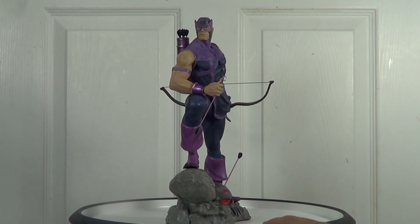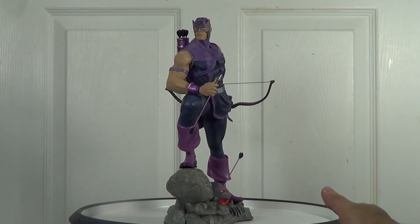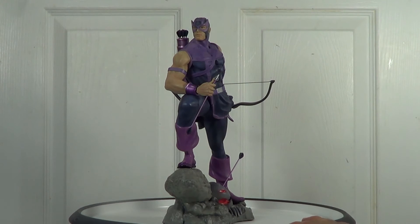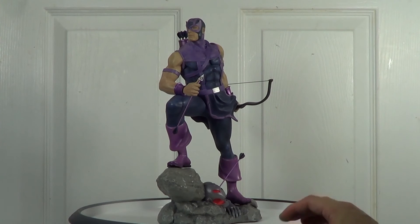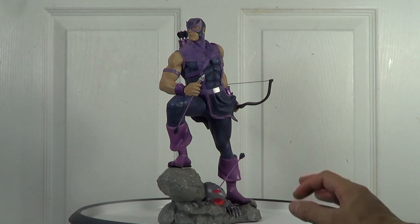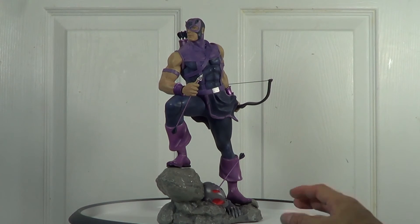Moving on to the hand and skin paint — from my opinion it looks good. We know Hawkeye is white, he's Caucasian. I don't want to see a brown painted on his hand or arm because heavy shadowing or weathering on them could make the statue look a bit darker and mess up the paint job. I'm glad they didn't do that.